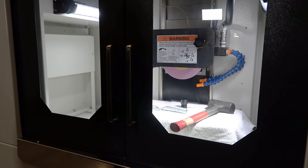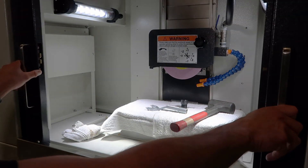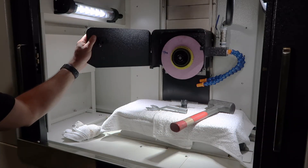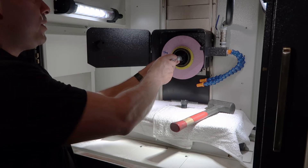Now that I have demonstrated the wheel installation, let's follow the steps in reverse to remove the wheel. First I'm going to open the doors to my machine, then open the wheel guard back up. We're going to use our Y-shaped spanner wrench again and place it onto the wheel setting nut.